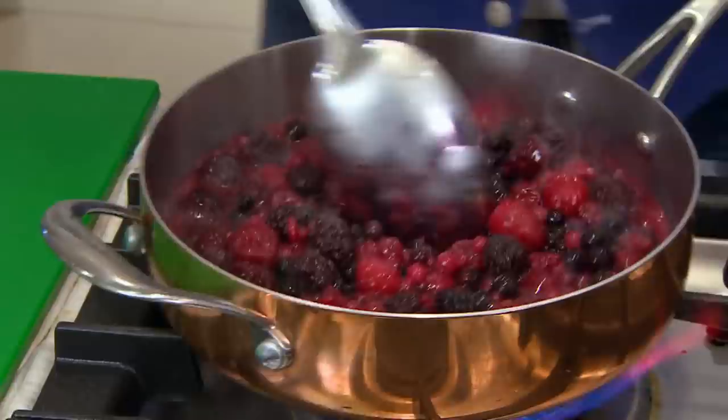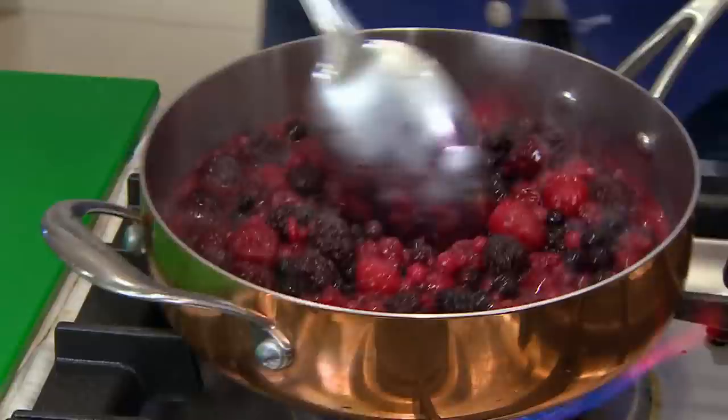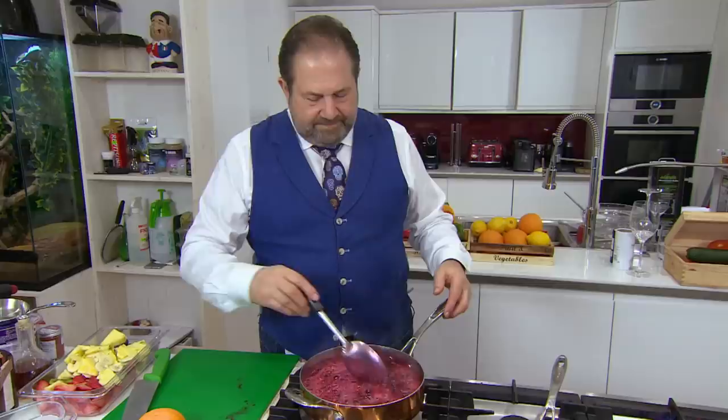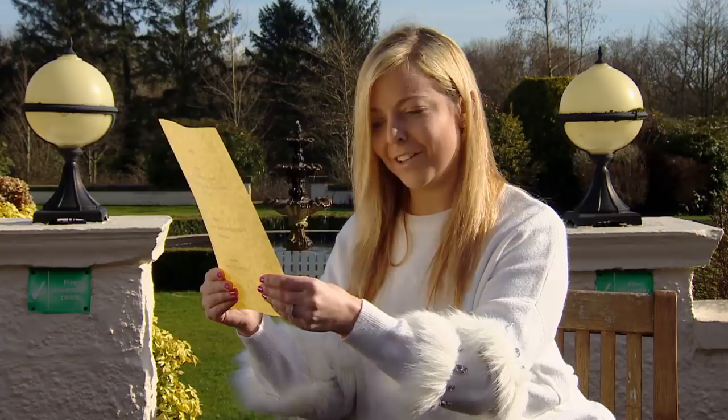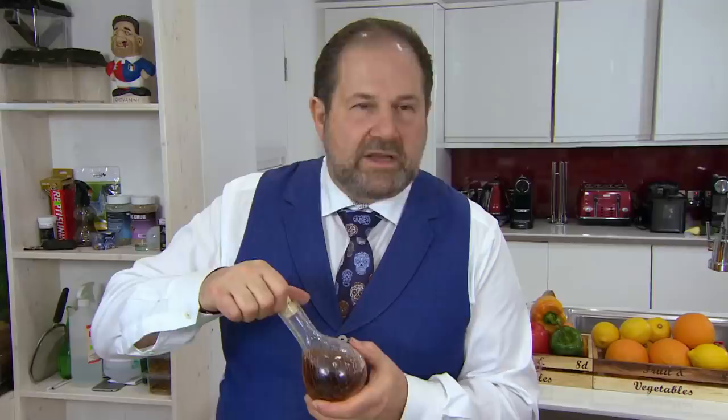Giovanni begins his unconventional tiramisu by sizzling mixed berries with liqueur, orange juice, coconut and sugar. That's to sweeten Charlotte up. I've had tiramisu in a few restaurants and it's not been up to my standard, so he's going to have to make sure this is spot on. More sugar! This is one of the best brandies you can get in Italy. Cheeky little taste, I think. Beautiful. Yeah, it's meant to go in the pudding.